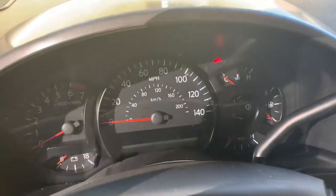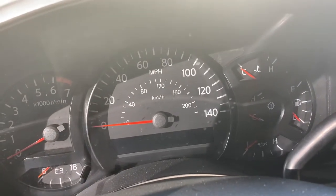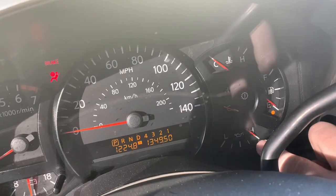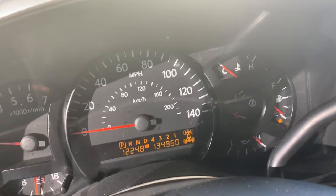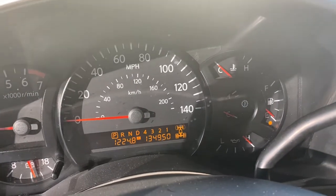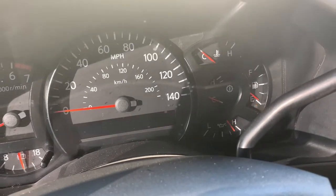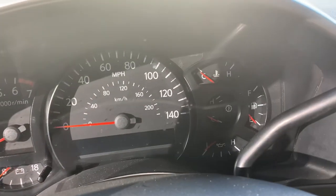I've got an oil pressure issue in this Nissan Titan. As soon as I turn the key on — don't even need to start the car — it pegs 100% high. Even with the truck started and changing the RPM, nothing changes. That's nine times out of ten an oil pressure sending unit.